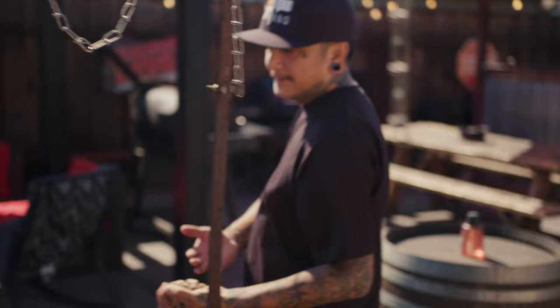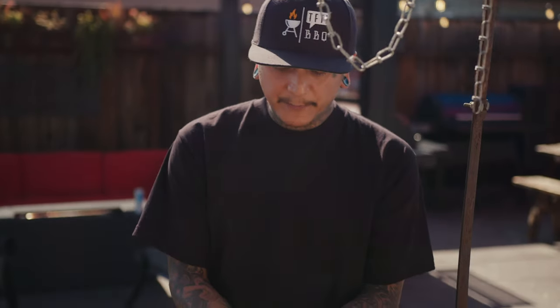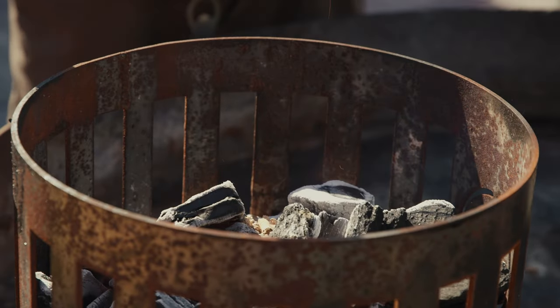I learned this method from my boy Alf Ragoni. A lot of people have always asked how do I cook with pellets — and you throw them right in the fire. Open pellet smoking. That's how it's done, right here on EmbersTV.